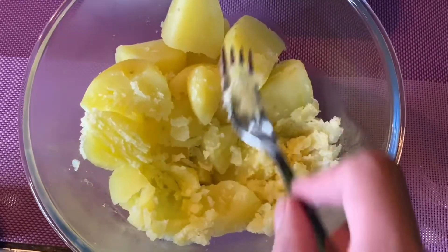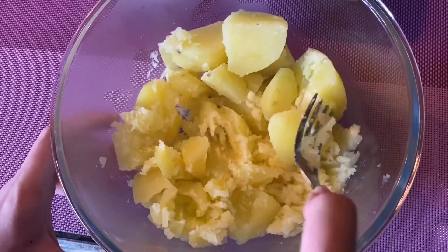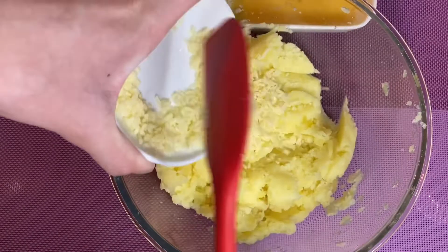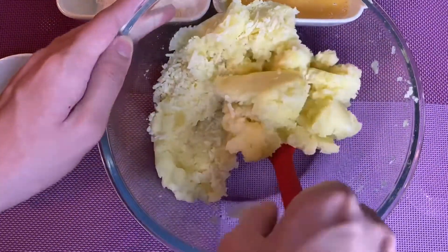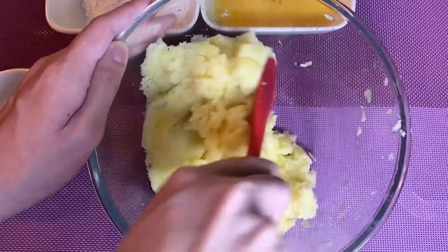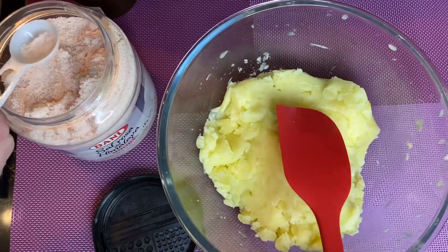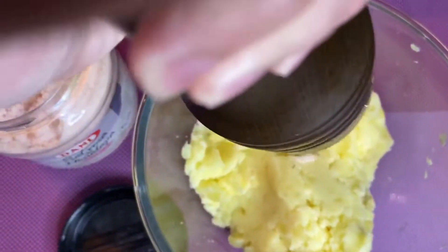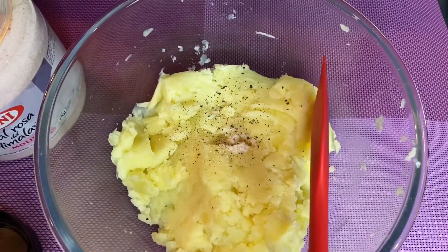Now let's smash the potatoes. After smashing it well, let's put the parmesan cheese. After smashing the potatoes with the parmesan cheese, let's put the salt and pepper for flavor. Now mix it well.